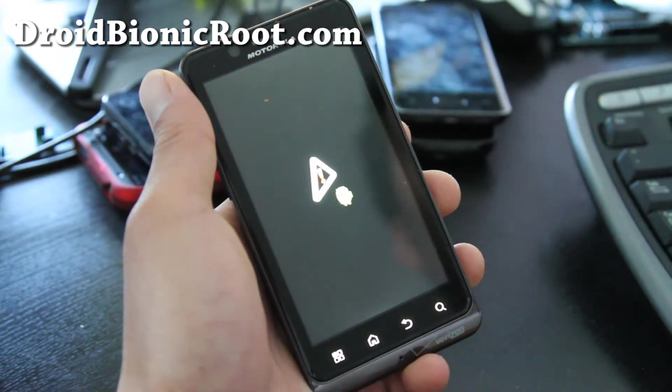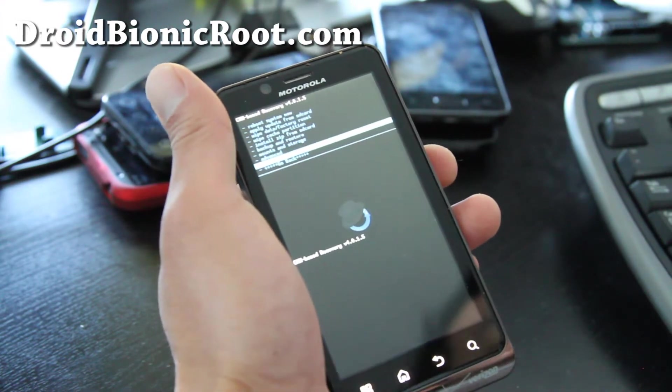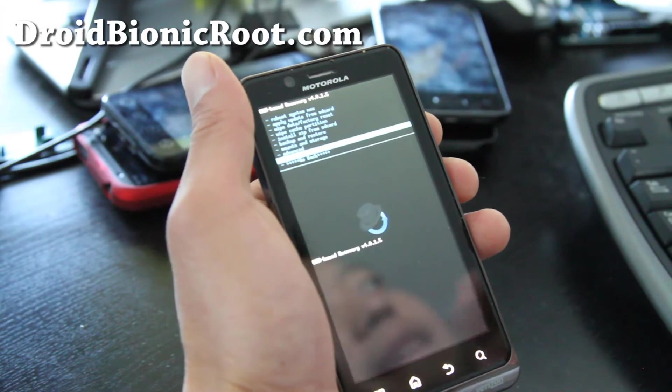Or do we? No we don't. Uh oh. Oh never mind — my phone's acting up, but I rebooted it and it works. For others it should happen right away.